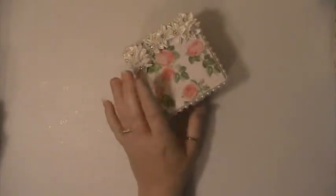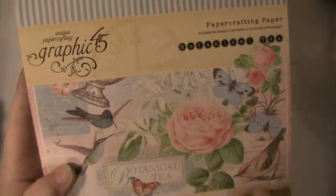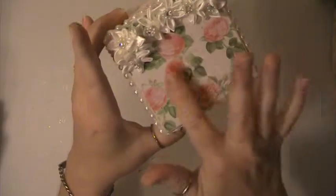What I did is I just took a box and I altered it. The paper I use is the Graphic 45 Botanical Tea Paper — I love this paper. So I put the paper here on the top and the bottom.